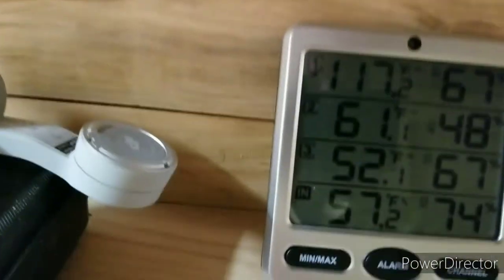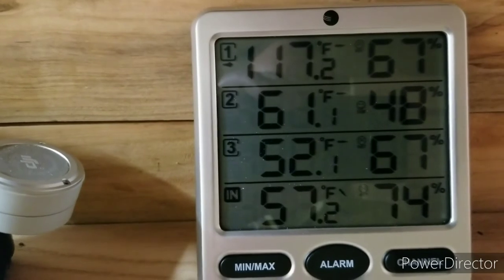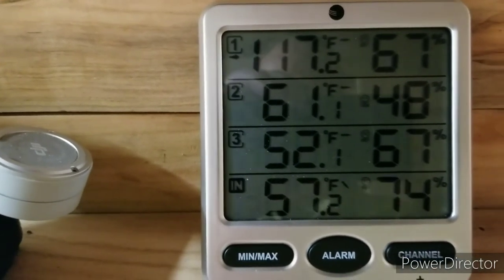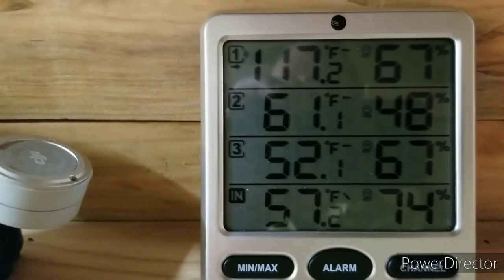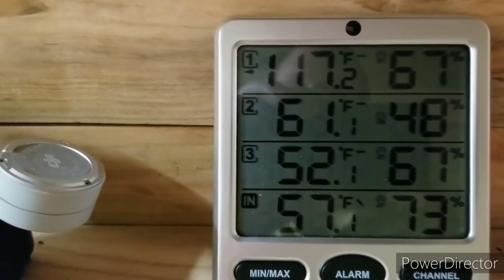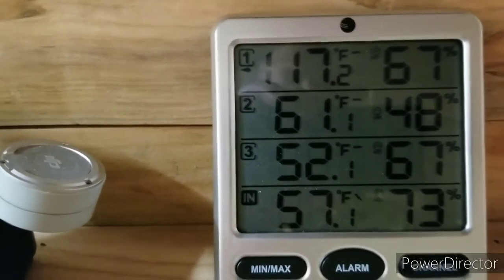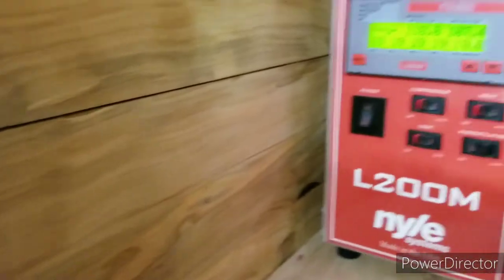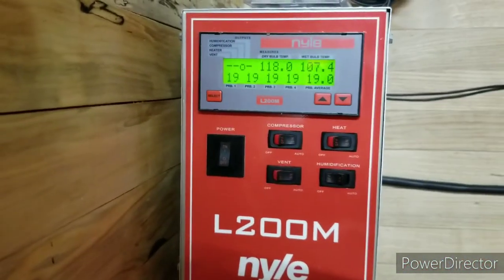The very top sensor says 117 degrees and humidity 67%. Before I got the P-trap situation resolved, it was at 68%. And yeah — you walk inside there and it is instant sweat.